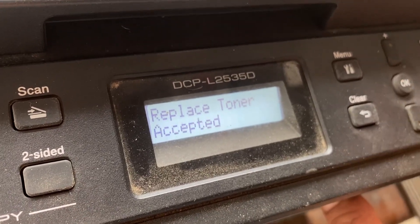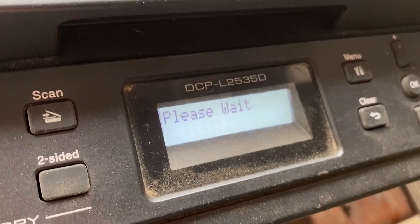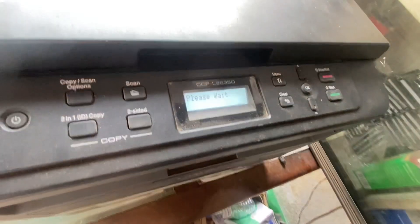We will continue, then click on it and we will undo it, then click here and it will completely solve the problem.